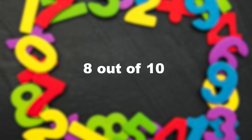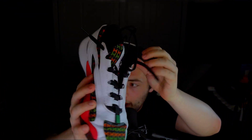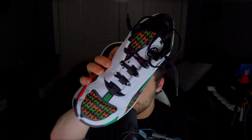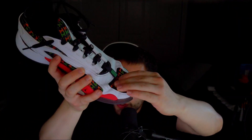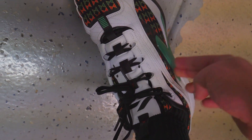My second favorite part of the shoe is definitely the materials of the Luka 2. I'm going to give the materials an 8 out of 10. They are very overkill, especially in comparison to the Luka 1s. There is a synthetic leather cage that wraps around the whole shoe. It feels kind of like a classic Jordan in a weird way, but still feels modern. Although the materials aren't super soft or plush, they are very supportive and add to the lockdown even more.